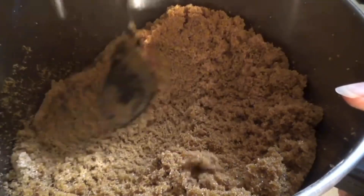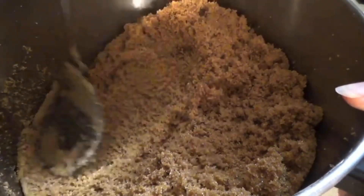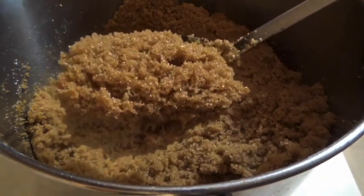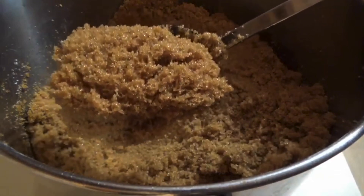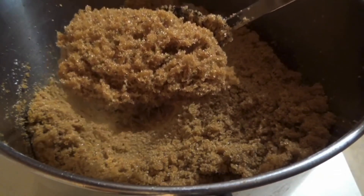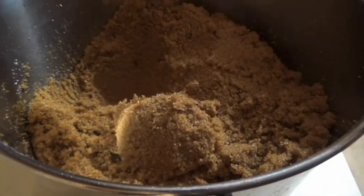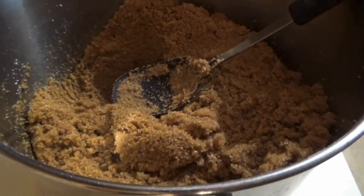And that's it. Look at that — beautiful brown sugar that tastes amazing. Easy peasy.